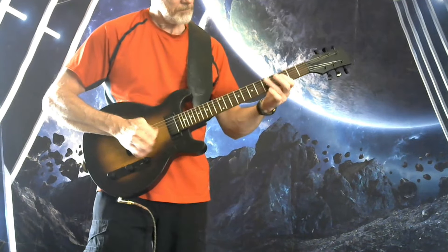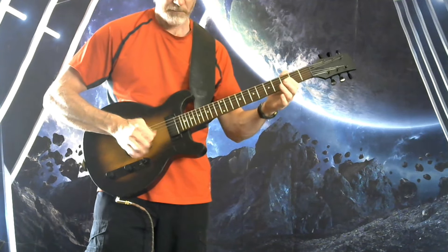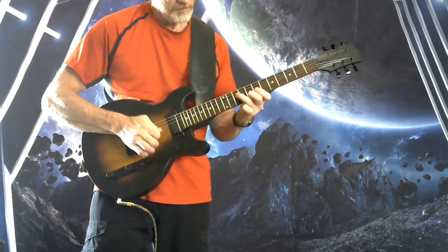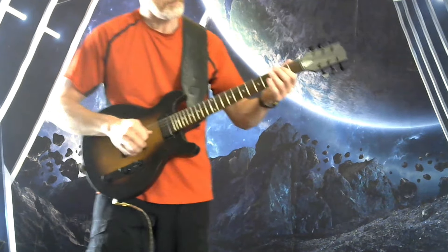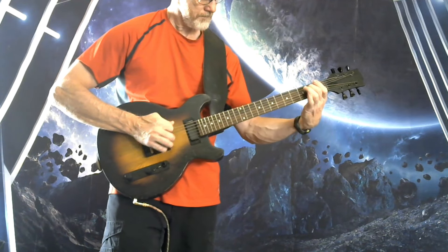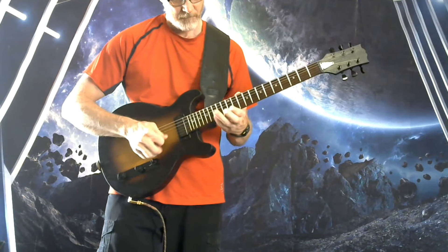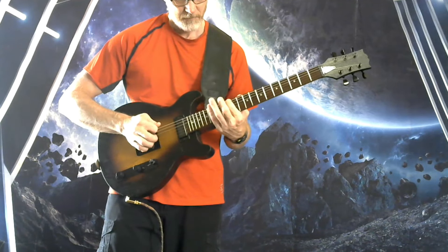All right, channel three — this is neck position only. Back to the distorted channel. Clean channel. I'll see you next time.